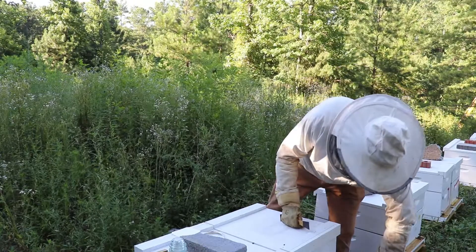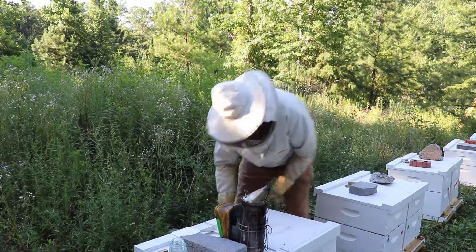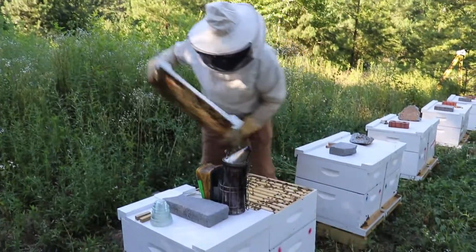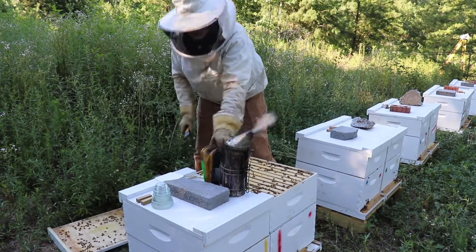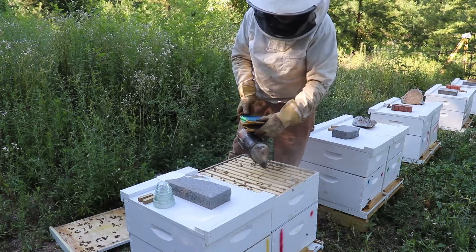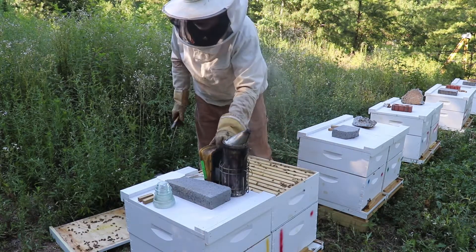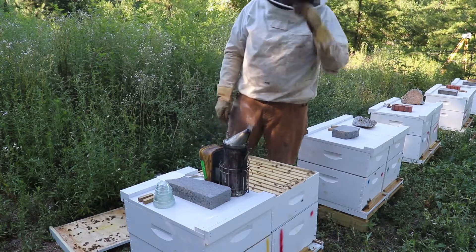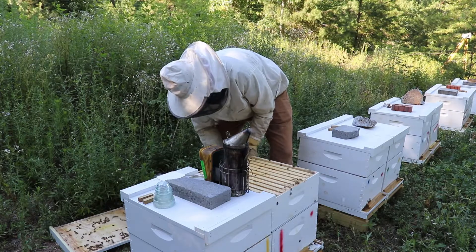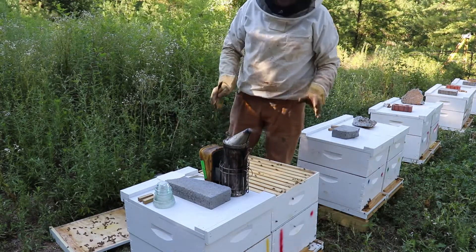We're going to go inside the hive and show you where to place this. So you just smoke your hive like regular, let them know you're here. This hive has got a honey super on it, and you don't want to do this at all when you have honey — you cannot consume or sell that honey when you use Apiguard. If you need to treat for mites when you're trying to raise honey, you don't need to be using Apiguard.